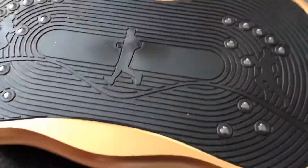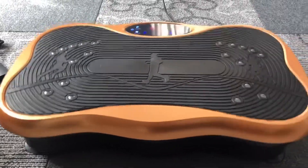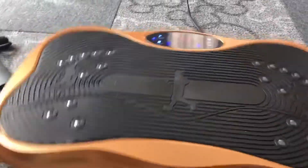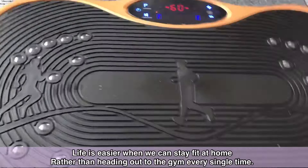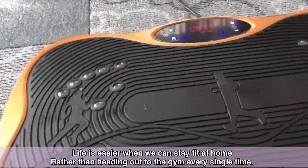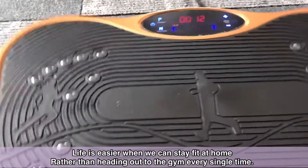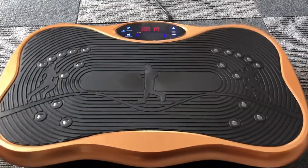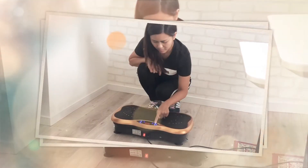The timer is set for 10 minutes. Wow, it's so nice. I'm so excited to use this machine, guys. We have 10 minutes. Let's try it. Program. Start.